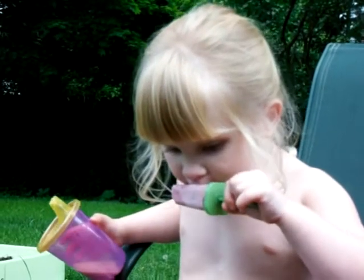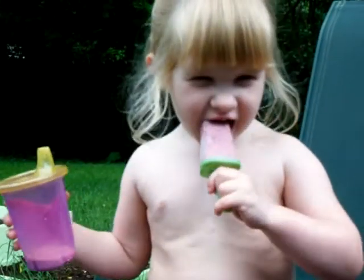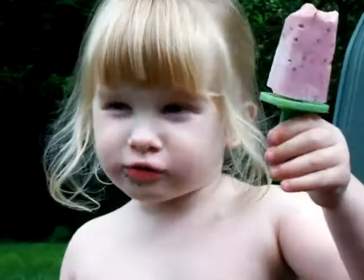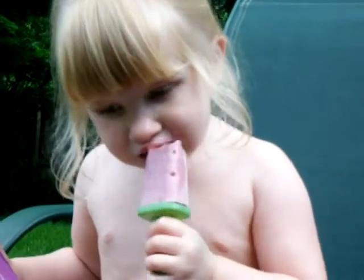If we decide we really like these, maybe we'll get another popsicle holder set, just like Hannah. Yummy! I'm glad you like it, kiddo.